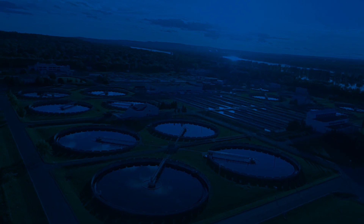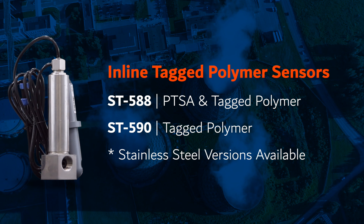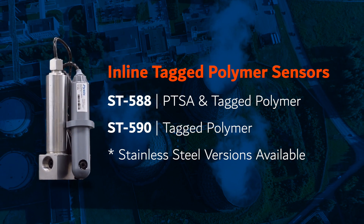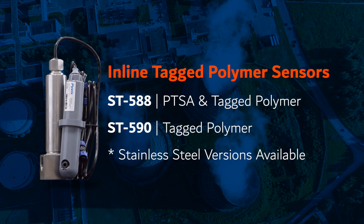The TAG polymer inline sensor platform consists of both CPVC and 304 stainless steel models for a wide variety of harsh application environments. The ST588 is a dual inline sensor integrated with measurement capability for both PTSA and TAG polymer with one convenient installation.